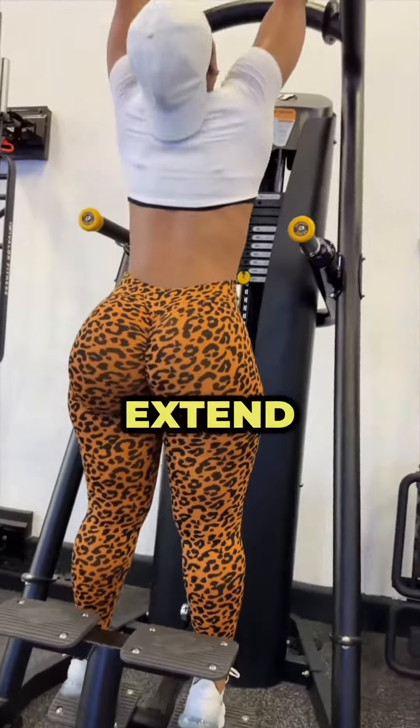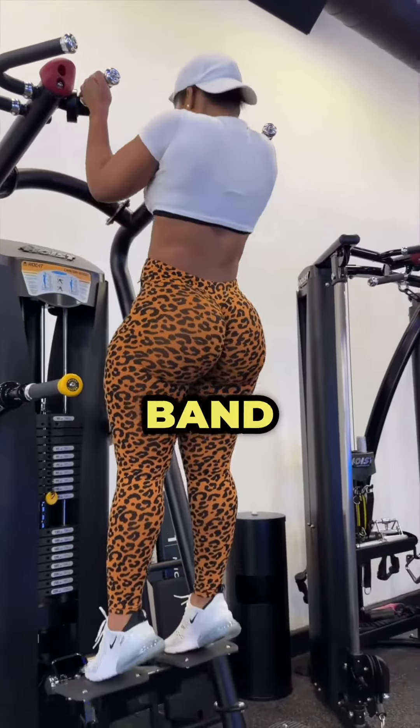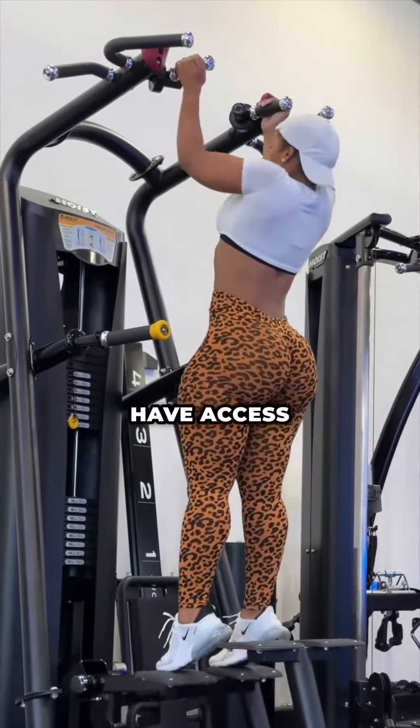Assisted pulling machine. Extend all the way down. We're using our lats, of course, with a neutral grip. You can modify on a band or another setup if you don't have access to this machine.